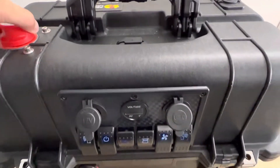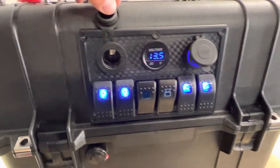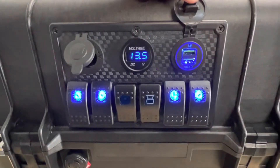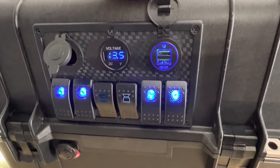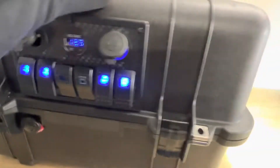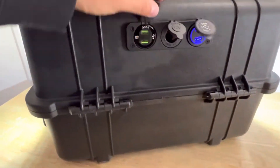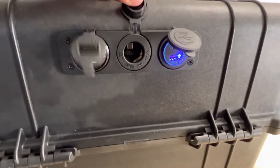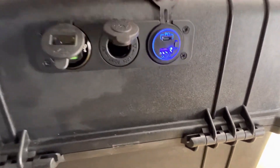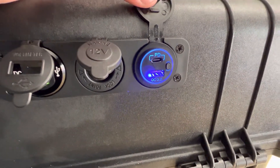That's where I plug in the fridge. In the front here we have another 12 volt, the voltage meter in the middle, and then two USB 3 amp quick chargers. On the back side here we have two more USBs, another 12 volt, and a USB-C quick charger 3.0.